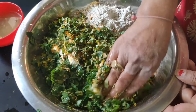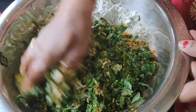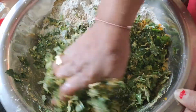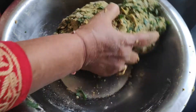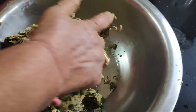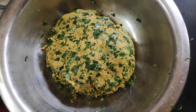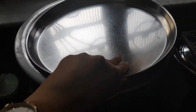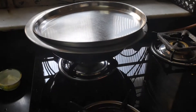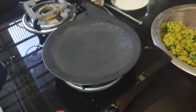We will cover it with a lid for 10 minutes so that the dough comes together in a proper form. Now we will work on the dough — we will make it into small balls just like we make for chapatis and parathas, the same way.